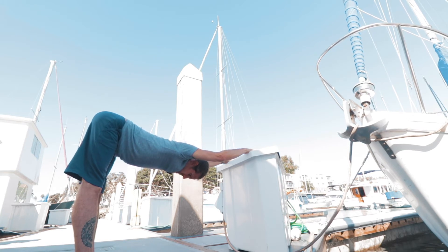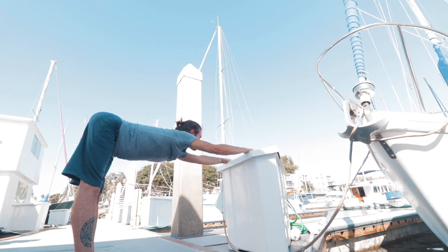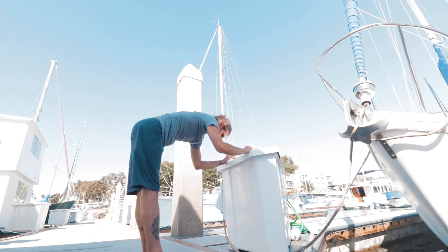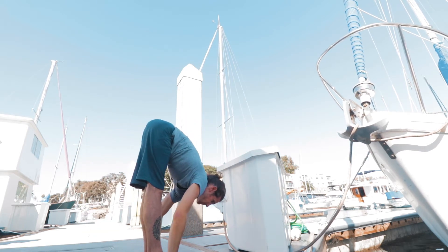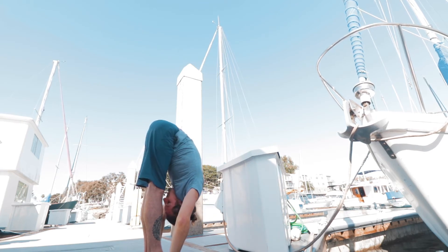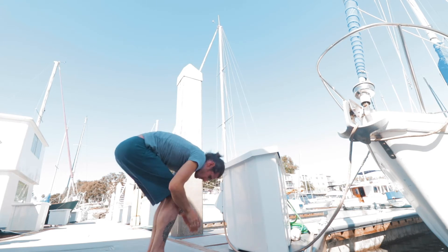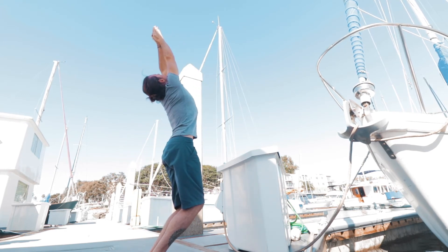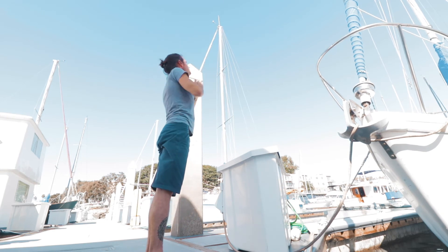At the end of five breaths, inhale lifting the head up, exhale walking the feet in, releasing the hands to the floor. Inhale lifting the head, exhale lowering the head down, bending the knees. Inhale taking the arms up, palms touch above the head. Exhale, straighten the legs, release the hands to the side — samasthiti.